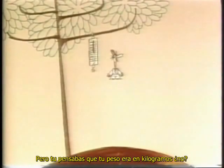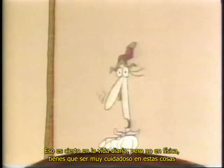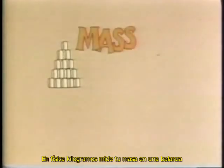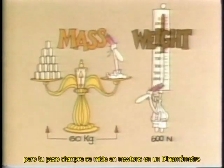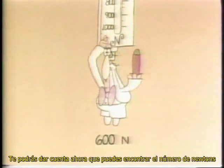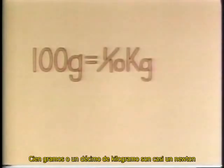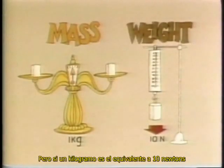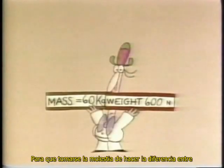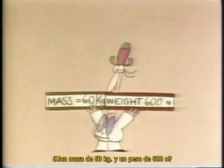But you thought you were weighed in kilograms, didn't you? That's true in everyday life, but not in physics, which has to be very careful about these things. In physics, kilograms measure your mass on a balance. But your weight is always measured in Newtons on a spring scale. You can usually work out the number of Newtons by multiplying the kilograms by 10 — 100 grams, or one-tenth of a kilogram, is about the same as one Newton. And 60 kilograms are about the same as 600 Newtons.